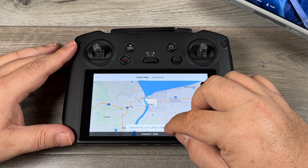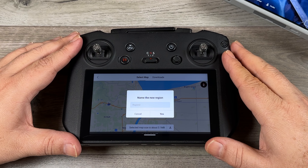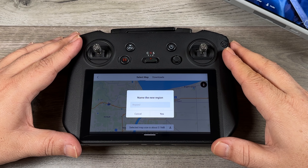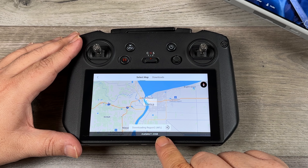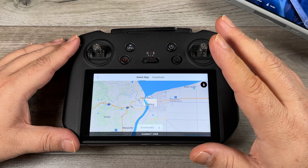I'm going to click the Download button. At this point it will ask if you want to give that region a specific name — it's a good idea to do so because you can manage your downloads later and it makes it easier to identify which area is which. I'm just going to leave it as Region 2 and click Yes. You can see it gives us a progress percentage showing how much longer it's going to take. And there we go — that area has been downloaded.